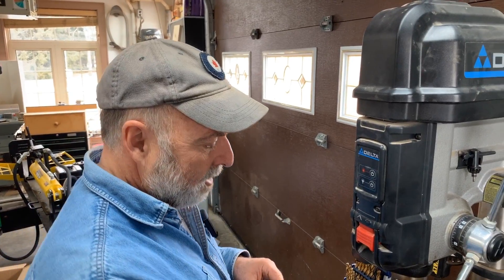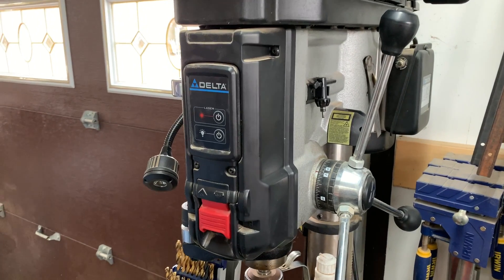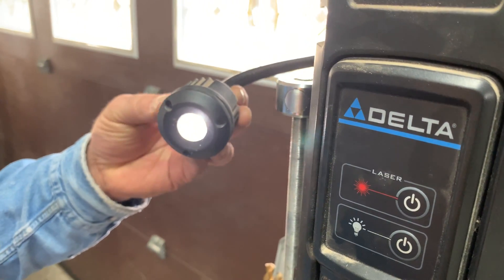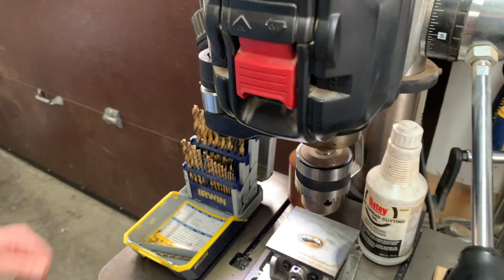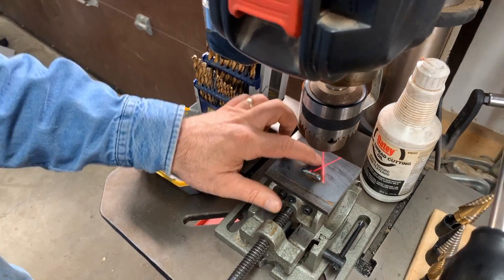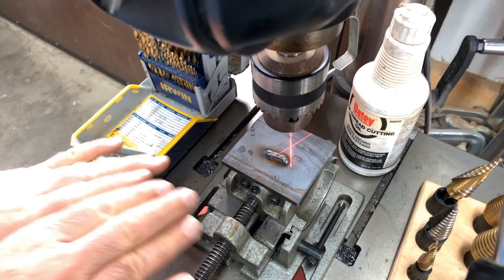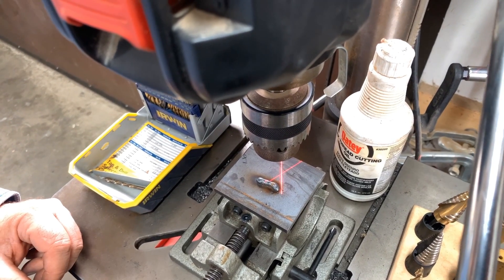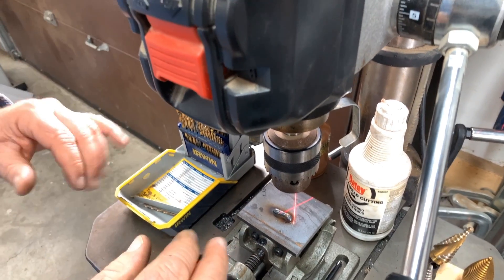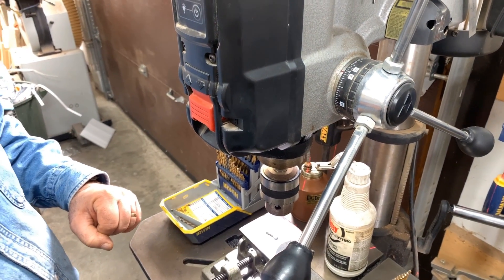There are a couple more features of this drill press that are kind of unique. One is this goosenecked LED lamp — you can direct it anywhere you want. There's also a feature that shows you exactly where the drill bit is going to drill, and that's fully adjustable so you can configure it accurately to make your life easier. Especially if you wear reading glasses and are having trouble seeing things closely, both the light and those laser marks are going to help you out a lot.